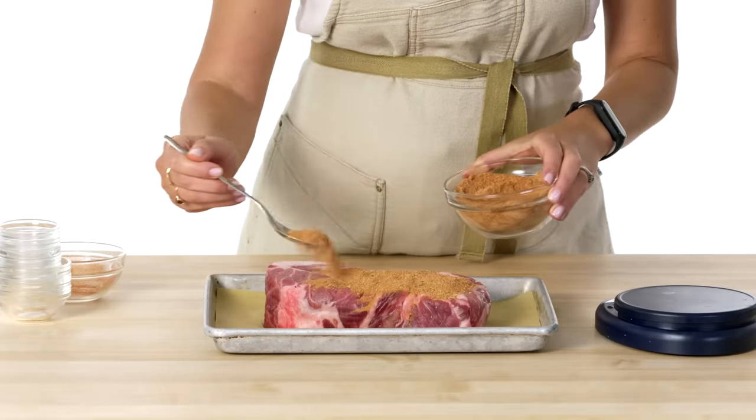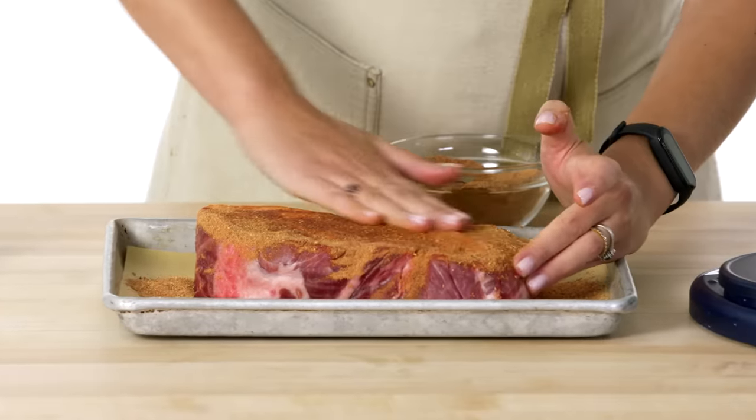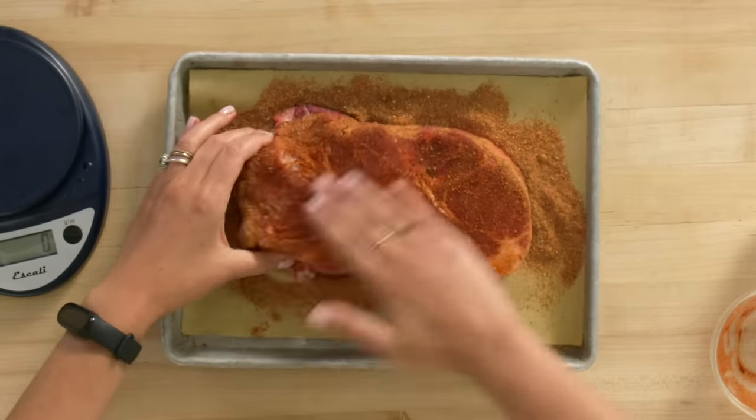I'm gonna use half of my spice rub to cook the pork in the sous vide, and the other half I'm gonna use when I cook the pork in the oven. I'm rubbing the pork with my hands because I want to get that rub into the pork.